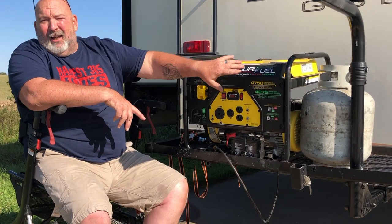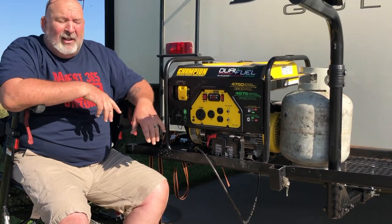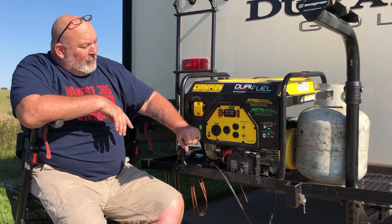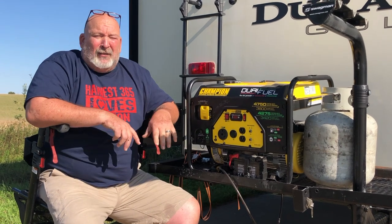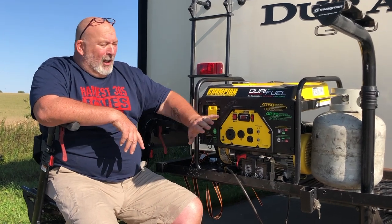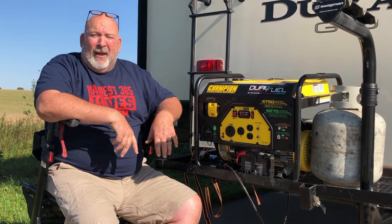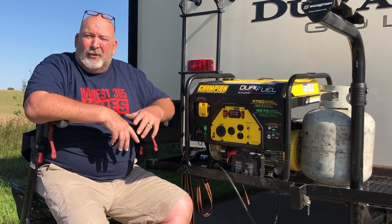I have both gas and propane, and I do have some gas just in case. I decided to use it dry camping because of the battery. If you've got a 50-amp setup, you're gonna have to get yourself an adapter to step down to 30-amp, and that way you can at least run one AC while you're going and have your power. You can run it as long as you want.